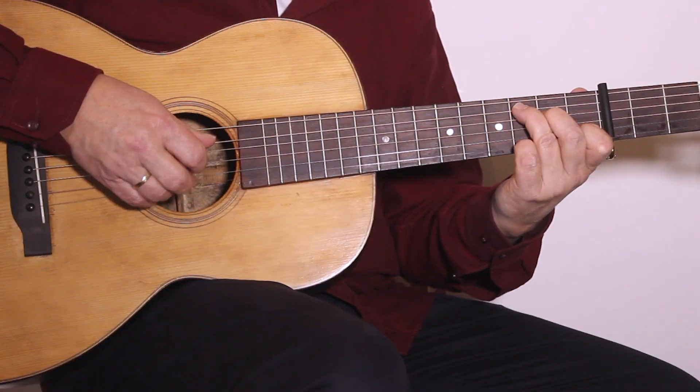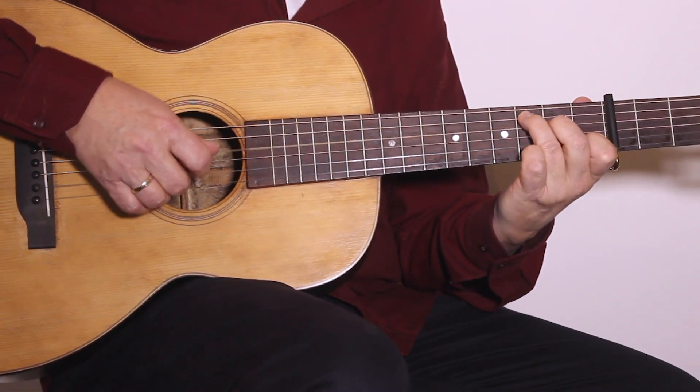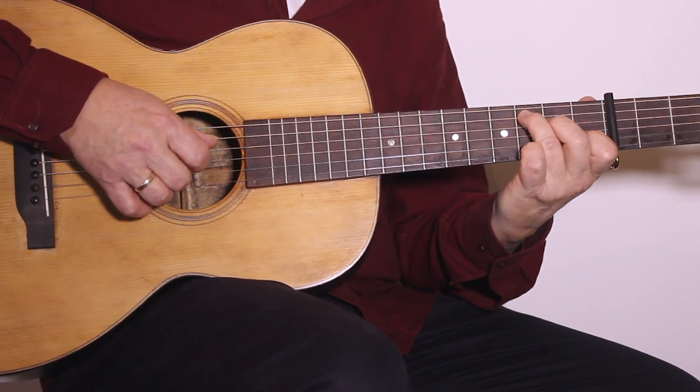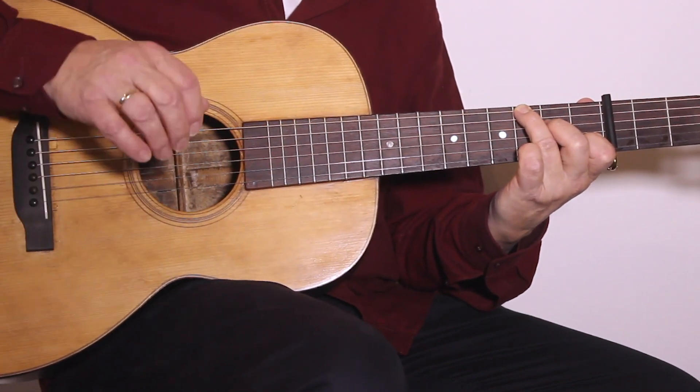So the whole line — and now the whole solo.